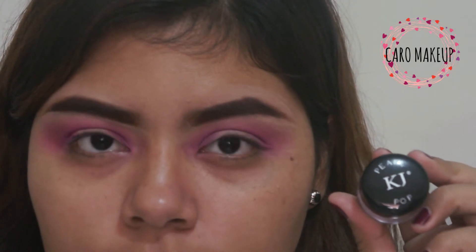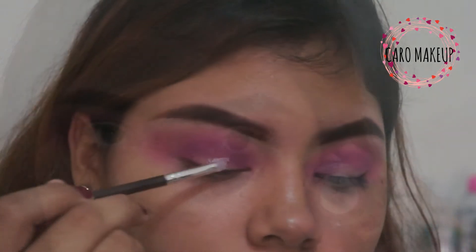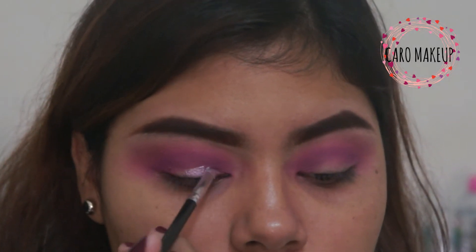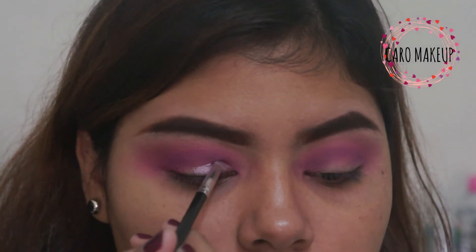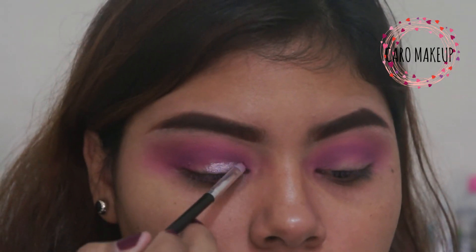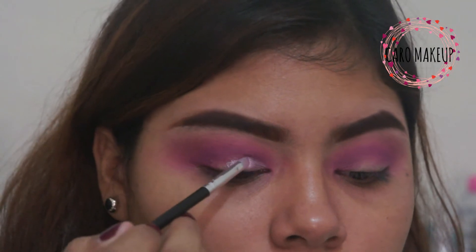Later we are going to use this pearl pop in the tone sweet pearl, and with a silicone angular brush I'm going to be applying it from the lagrimal to the three-quarters of the eye. We are going to define the crease very well, and I feel that this type of brush helps us very well with that.